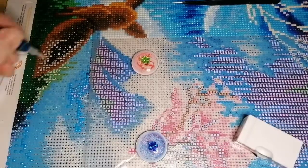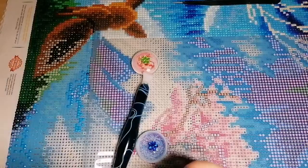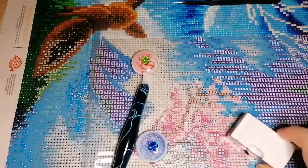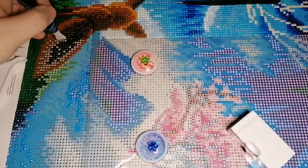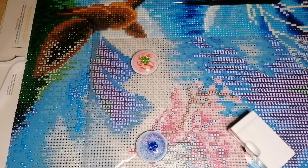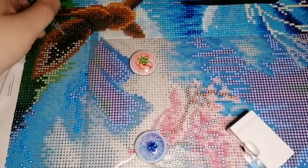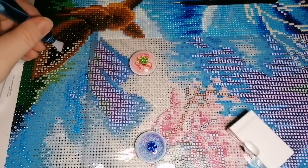I swear this fox on the canvas is Eevee from Pokémon — it's supposed to be a cute little fox cub or something, but yeah, it's definitely Eevee. My next one I'm really looking forward to starting. It's going to be so many drills — it's a square, 60 by 90. I can't remember exactly how many colours there were, but not actually that many compared to the size.